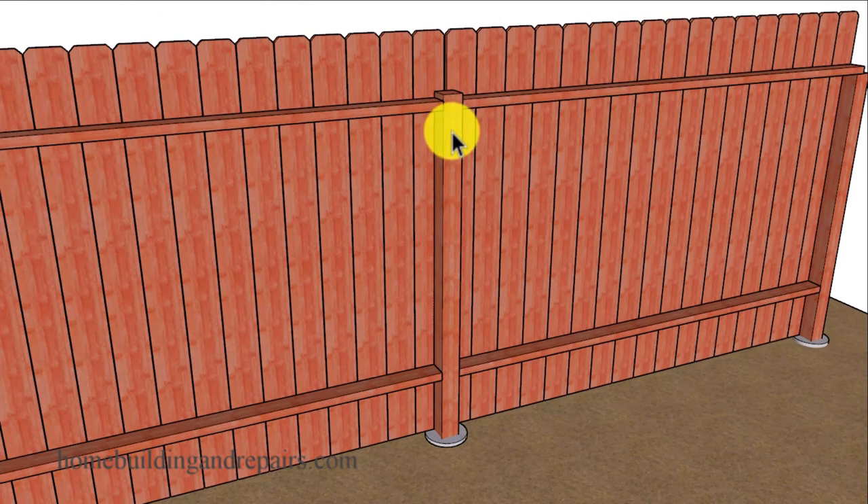However, with the price of lumber getting out of control, I might be building my next fence with extended 4x4 posts sticking up past the top of the fencing.